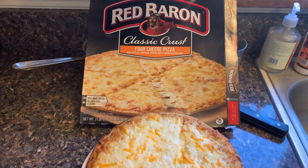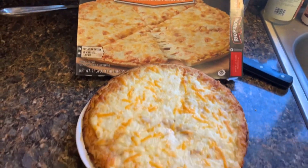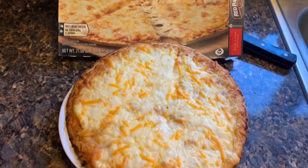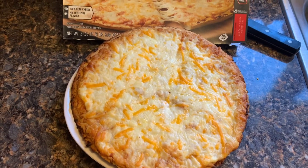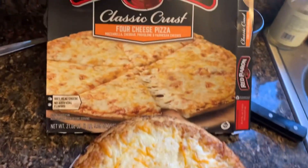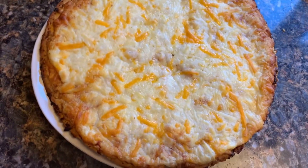All right, we cooked it for the recommended time. Does it look the same? Kind of close. It said cook until the outer edges were golden brown and the cheese was melted in the middle. It looks like the cheese is melted in the middle. We'll see how it tastes — that's the big test. See you in just a little bit.